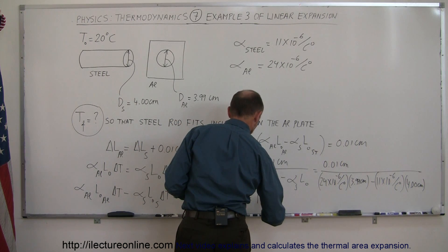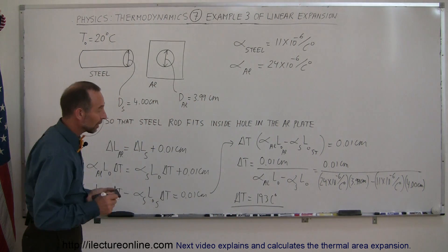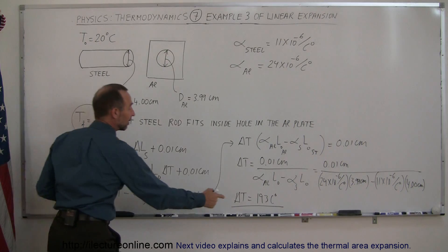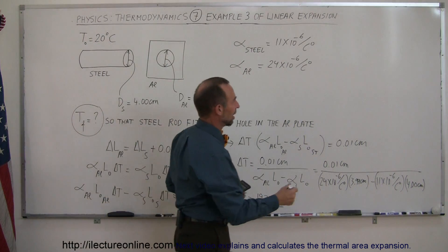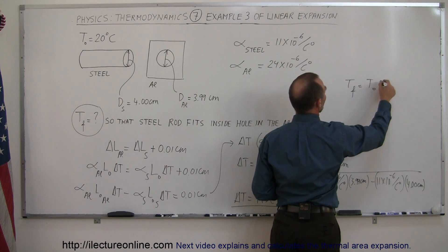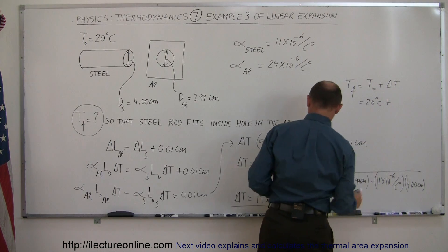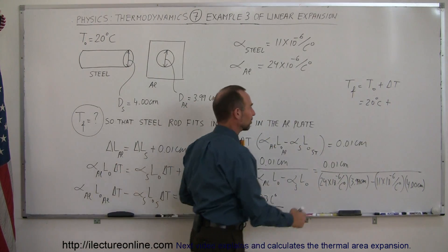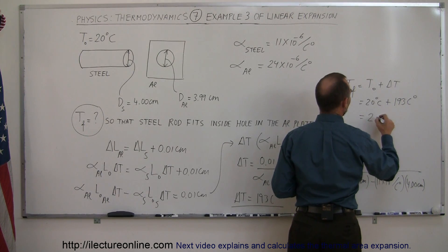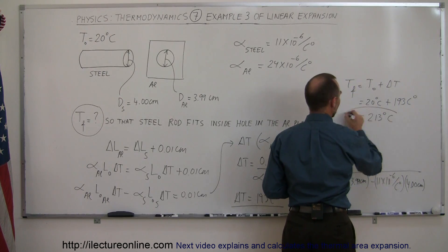So 193 centigrade degrees. If the increase has to be 193 centigrade degrees, T-final must be T-initial plus the change in temperature. The initial temperature was 20 degrees centigrade plus a delta of 193 centigrade degrees, so that's equal to 213 degrees centigrade for the final temperature.